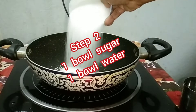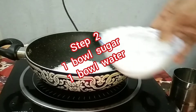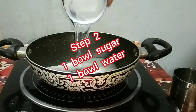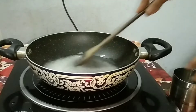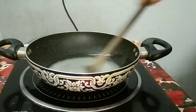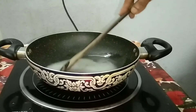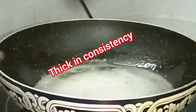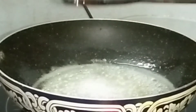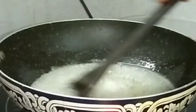Step 2. Take 1 bowl sugar and 1 bowl water — same ratio. If you add more sugar, take the same procedure. On a slow flame, stir continuously till the sugar dissolves. When bubbles come and the consistency is 1 string, the sugar syrup is ready.